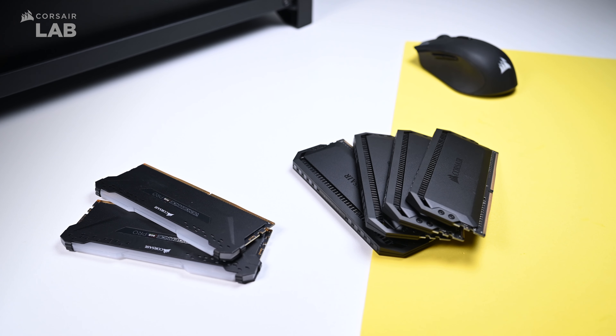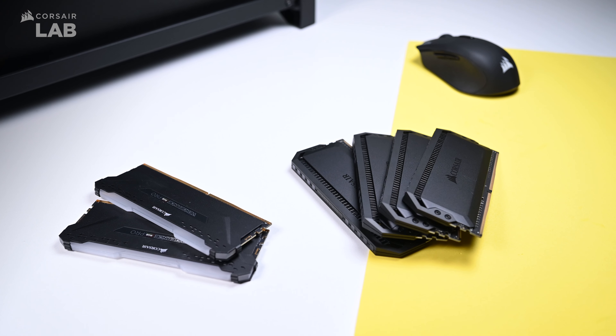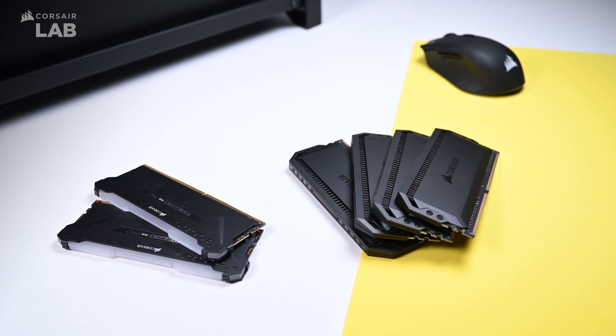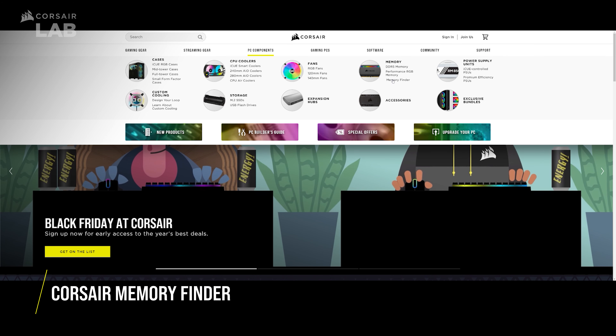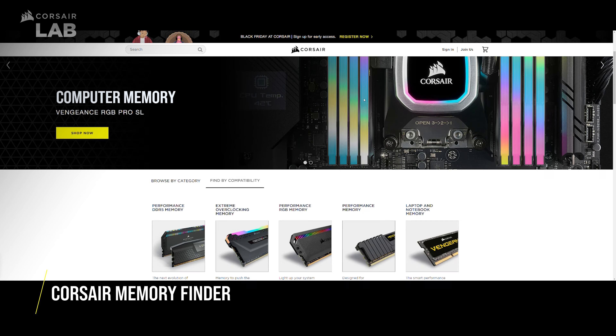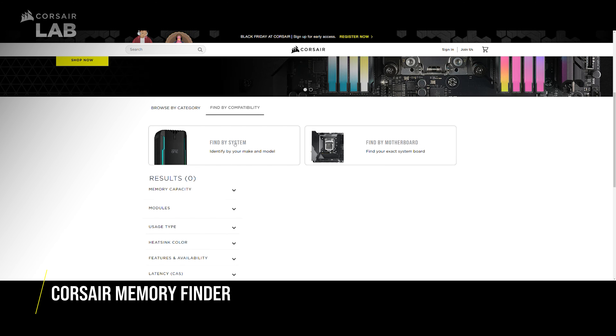Something important to keep in mind: do not mix different memory kits together. Only use RAM modules in the same kit for best performance. Now, if you need help picking out a compatible RAM kit, check out the Corsair Memory Finder and type in your system or motherboard to help take the guesswork out of picking a suitable kit for your needs.